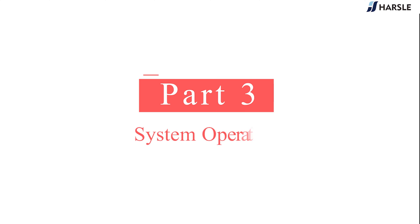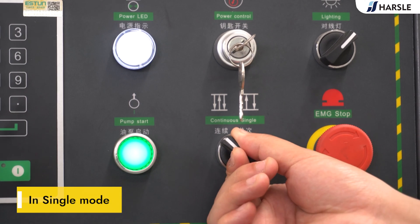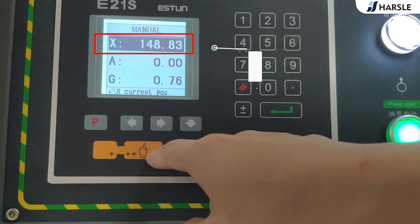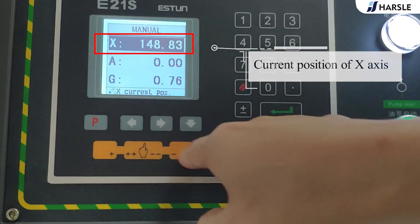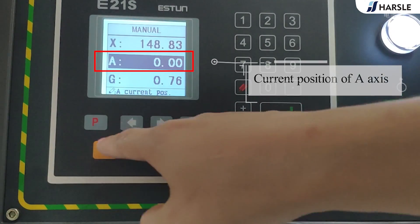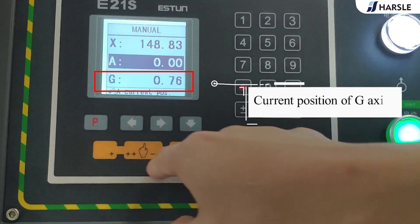Part 3: system operation in single mode. Manual movement on the single step parameter setup page. X is the current position of the X-axis, A is the current position of the A-axis, and G is the current position of the G-axis.